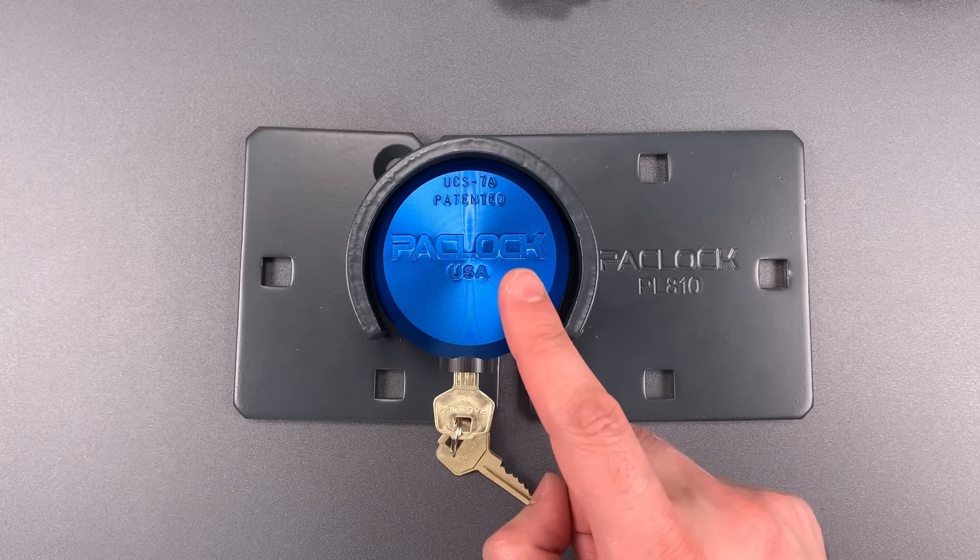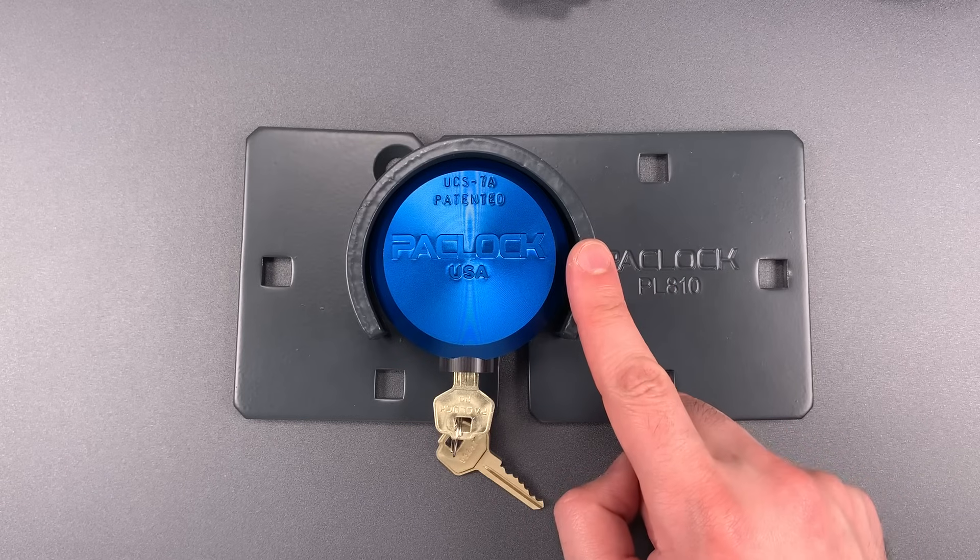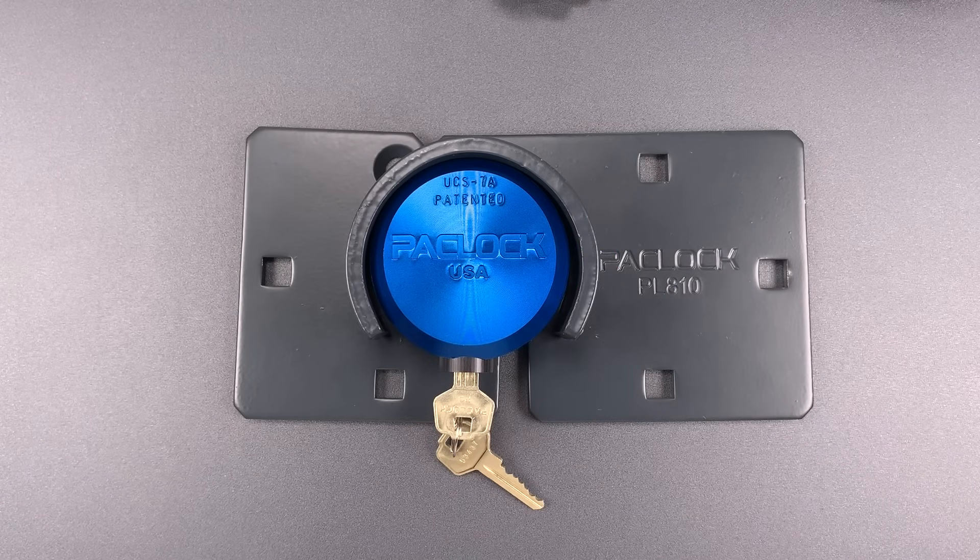Unfortunately, I don't think this comes with the screws required to attach the lock to the hasp — at least my sample product did not. However, if you buy it at Home Depot, I suspect you can buy them a couple of aisles over.